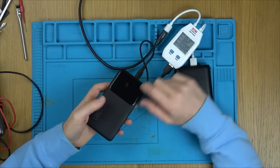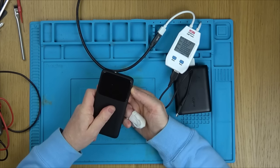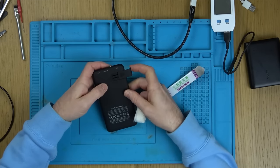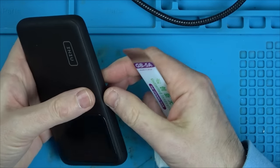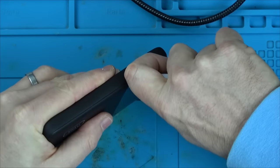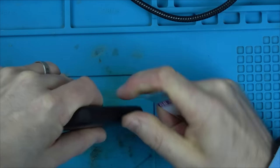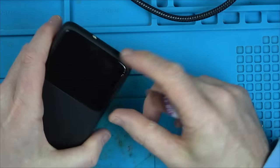I'll go through these three on this video to see if we can have any success fixing anything. We've plugged it in and you can see 93%, but why is it not drawing anything? Really strange. When we turn it on it doesn't do anything - apparently if you hit it twice the light should come on. I can see there's a seam going all the way around here but I can't see any screws on the back, so I think it's going to be one of these things that's clipped together.